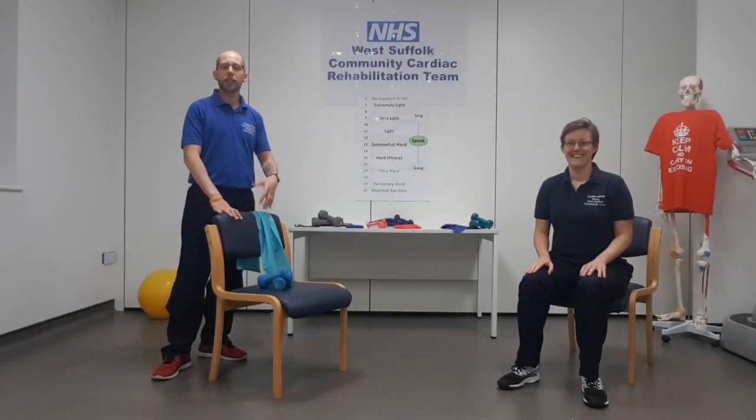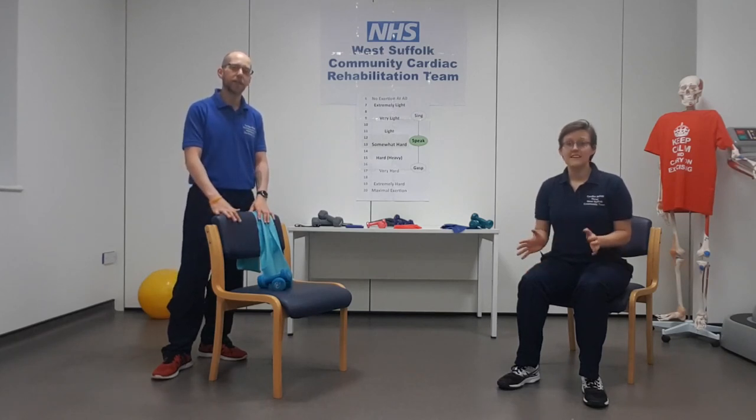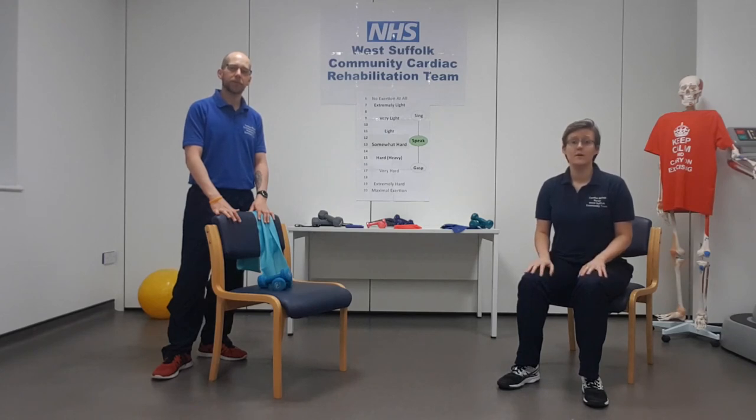Well done everyone, you've completed resistance exercise part one. Make sure you leave at least a day to recover before you move on and do part two. It's quite normal to get some muscle aches after these exercises — they can last up to about three days. If you're concerned at all, please feel free to contact one of the nurses on triage daily — you've got the telephone number if you're in the programme. Well done and we'll see you back for part two soon.